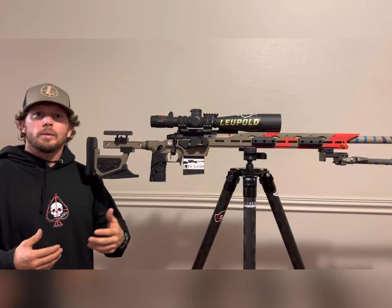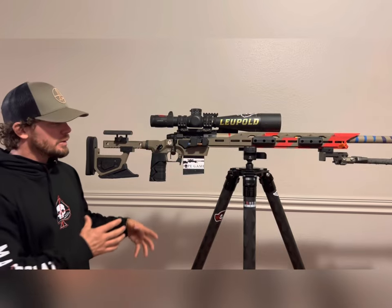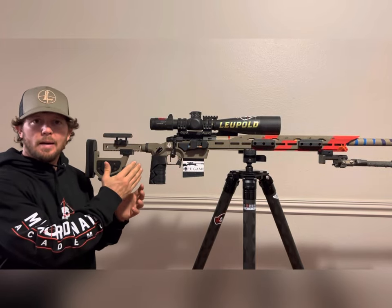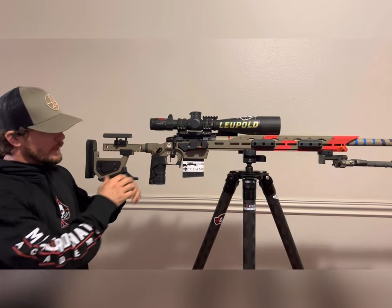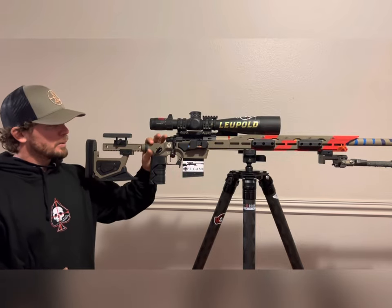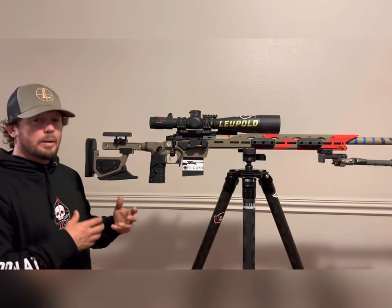One of the things I focused on when helping design this chassis was that it had to have a length of pull that fits every shooter. This is the most adjustable length of pull on the market — it goes all the way down to 11.5 inches and all the way out to 15.5 inches, as a solid bracket with no movement. And if you don't like it, you can swap in a different butt stock with an AR-15 buffer style.